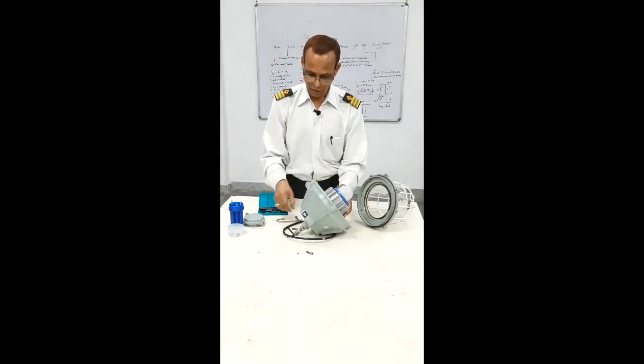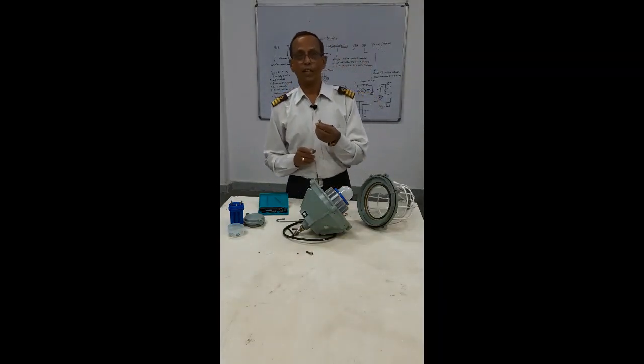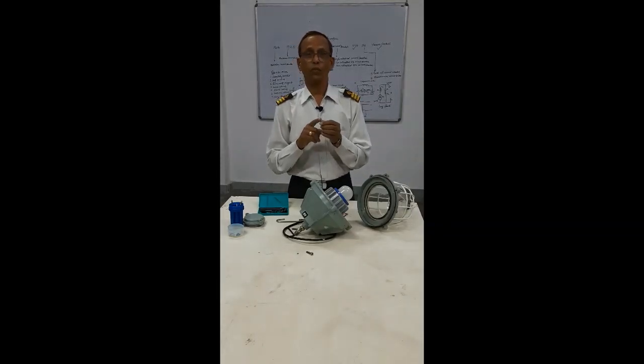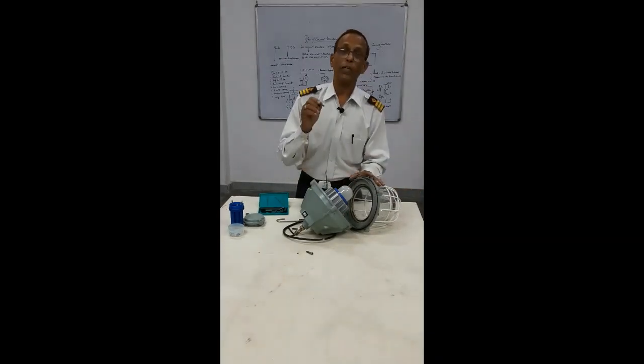These are the keys — this is the Allen key, but on board you will see the keys are of different kinds. It could be D-type, it could be C-type, it could be rectangle type and different types. Whenever you want to open this, it can only open with its particular key.